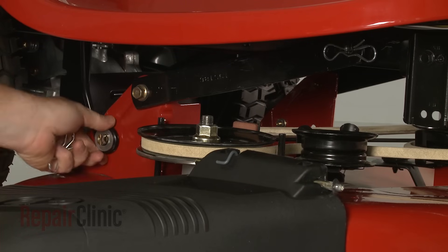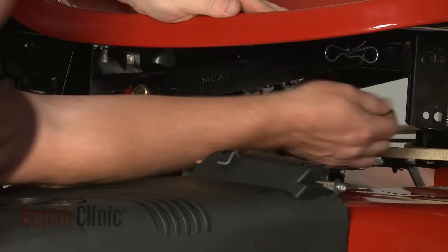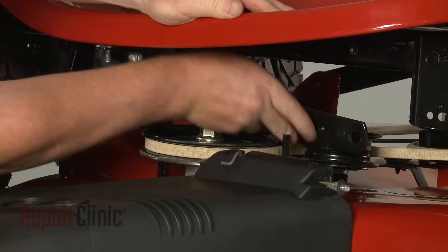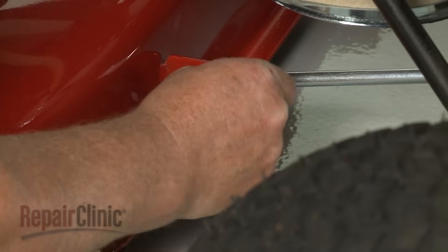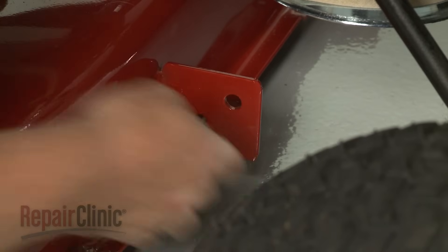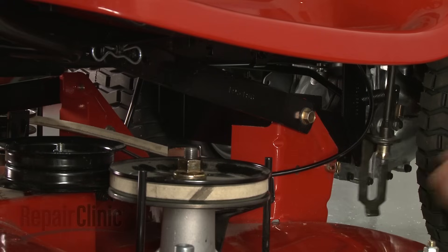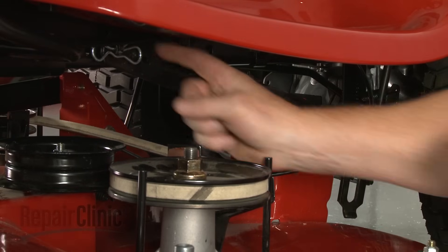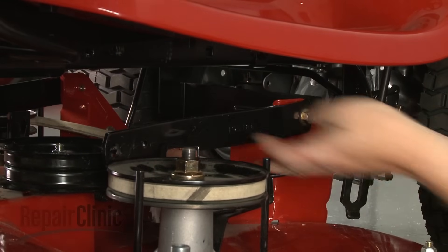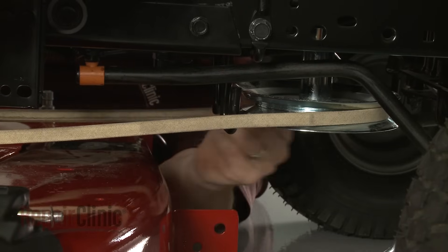Now remove the retaining pins securing the support arms and detach the arms to release the mower deck from the frame. Next, release the deck belt from the engine pulley and the belt guides.